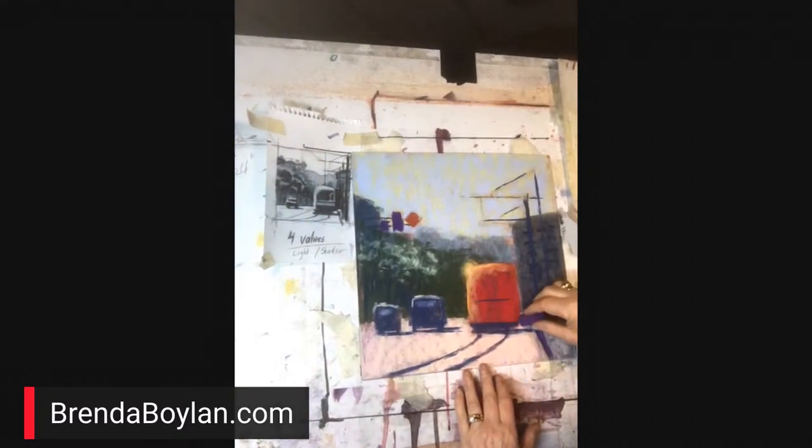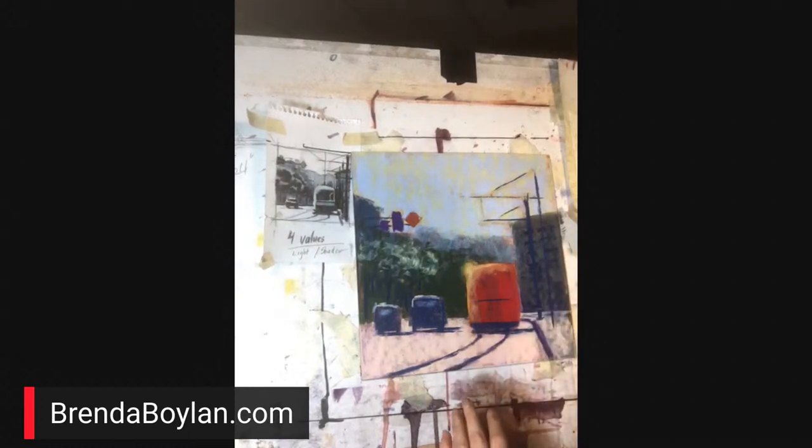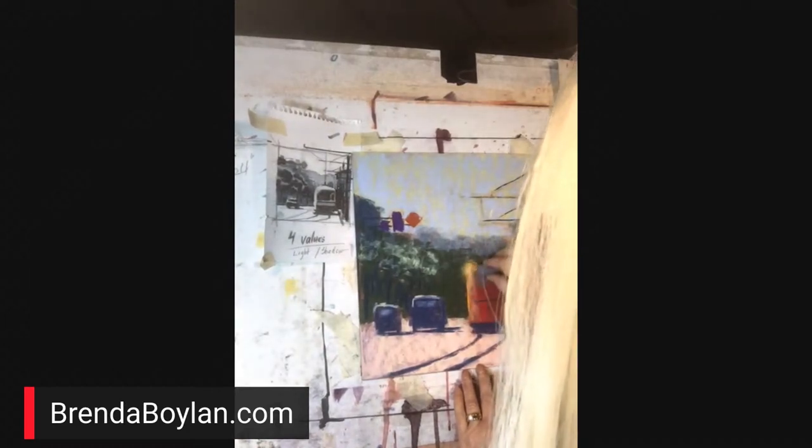Don't feel any pressure. I love to use odd colors sometimes — as long as the value is correct, the painting will still read. Somebody said an artist told her that hairspray works as a fixative. It does! Hairspray works as a fixative.